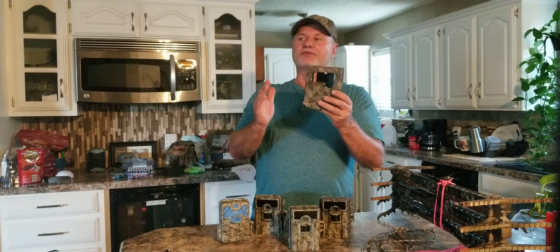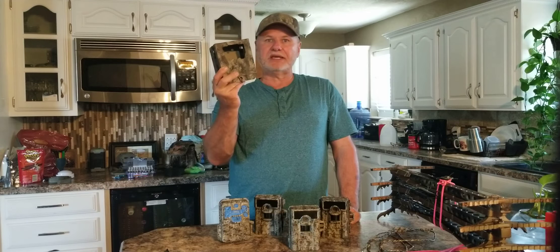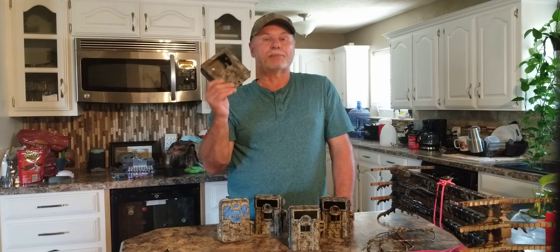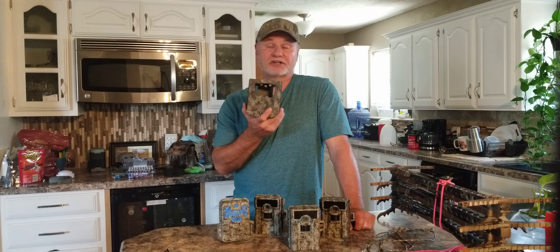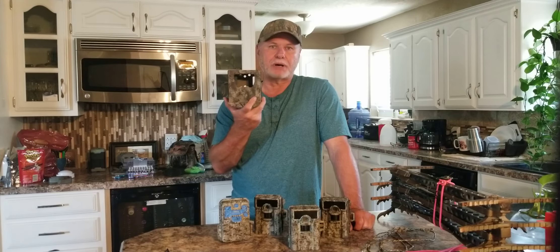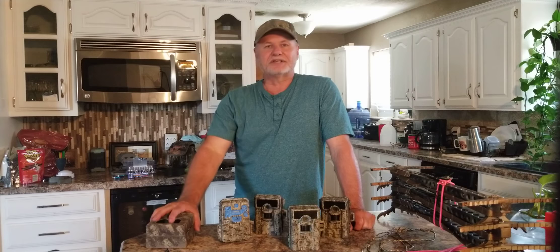One of the things I do is take bailing wire and take a vine — like poison ivy or grape — wear some gloves and twist it over the box to help break up the side silhouette. You put these on trees, put a padlock on it or put your python cable through it, and my losses went down dramatically. I put some up about eight to nine feet high; some I put four or five feet high, but with those I screw them to the tree, then put a python lock and another lock — three attachments to that tree. I've yet to have one stolen in the cam lock box.